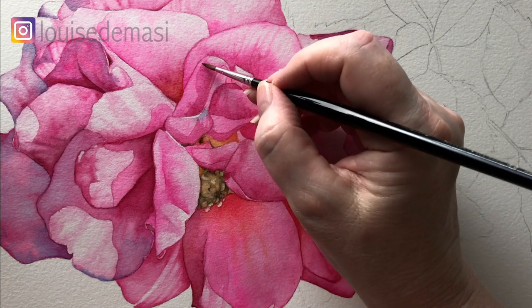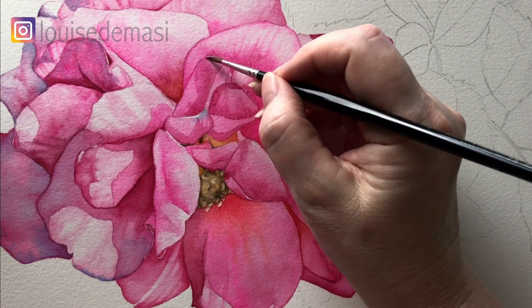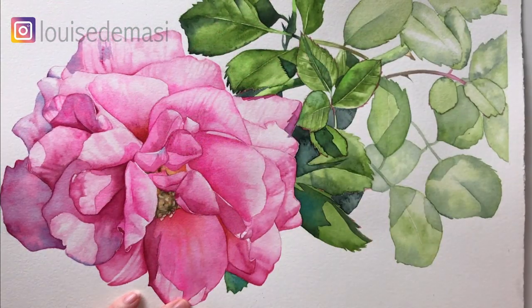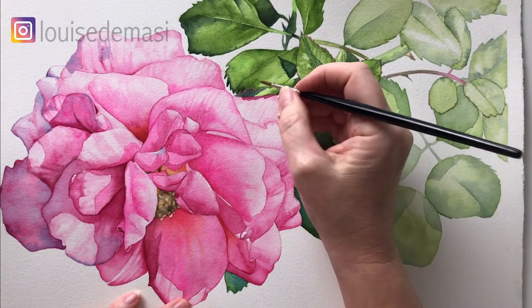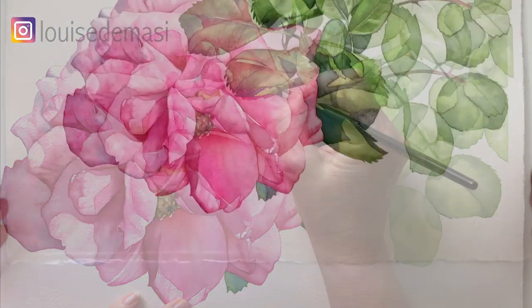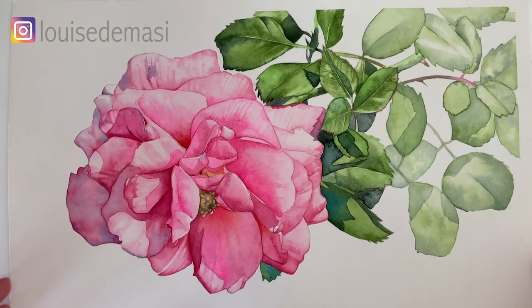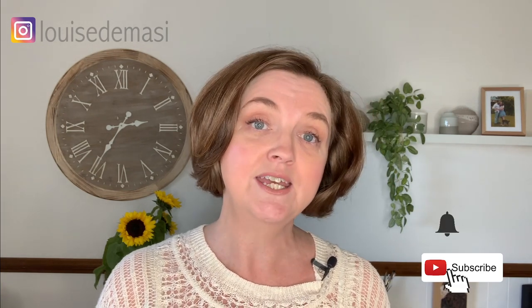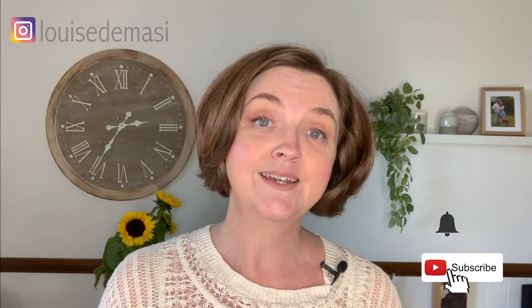The entire rose painting with step-by-step instructions including the leaves is available on Patreon and the link is in the description. And there's my finished painting. Thank you for watching — I hope you enjoyed that. If you did, make sure you hit that subscribe button and click that little bell to get notified each time I post a new video. I'll see you next week with a new tutorial.